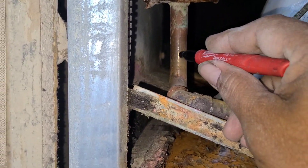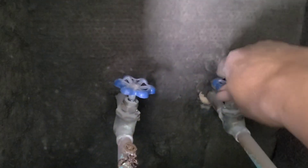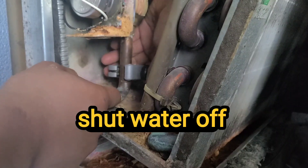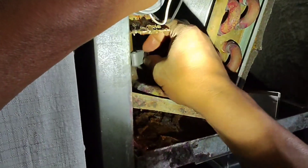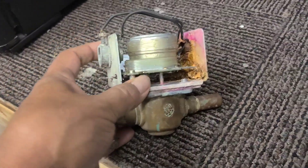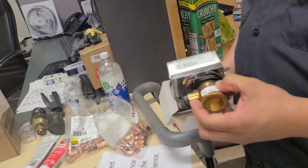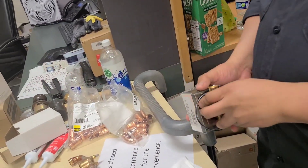Let's go ahead and cut this one out. I'm just going to mark where I'm going to cut it, make sure we shut our water off, and go ahead and cut it out. Here's our old one. We're just going to fab up a new one to the same size of this. Go ahead and get started with that.